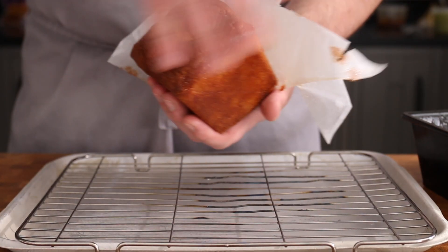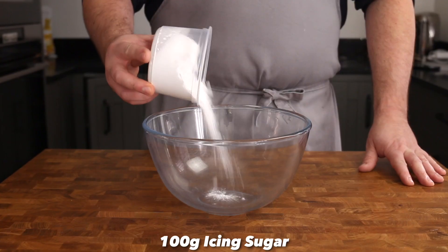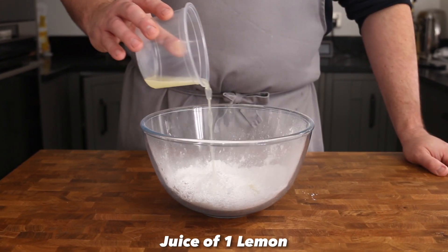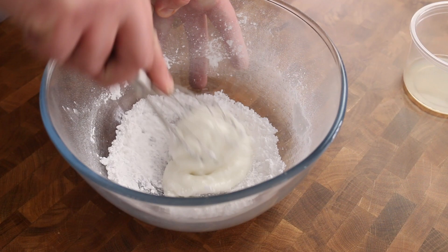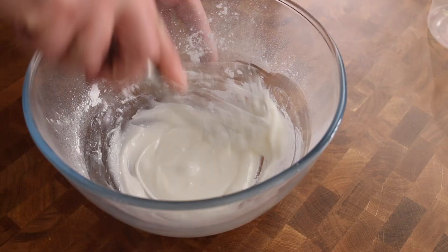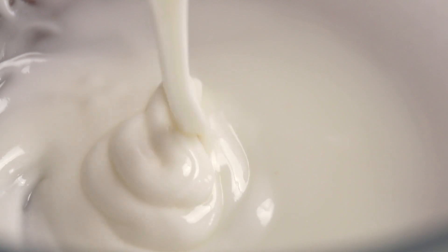Leave the cake to cool on a wire rack for about an hour until it's firm enough to handle, then remove it from the tin along with the silicone paper. Now it's time for the final icing. Place 100 grams of sifted icing sugar into a bowl. Juice that final lemon and then add the juice gradually to the sugar, whisking together to create a thick, pouring consistency icing. Too firm? Add more juice. Too loose? Add more icing sugar.